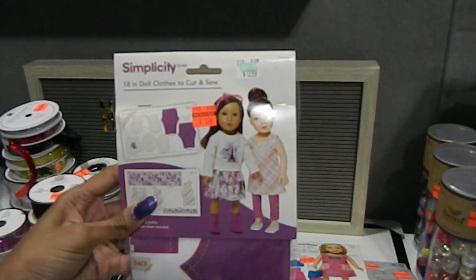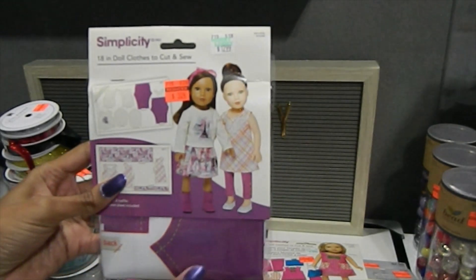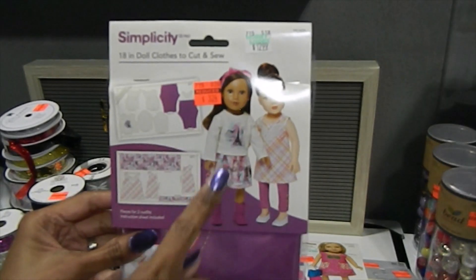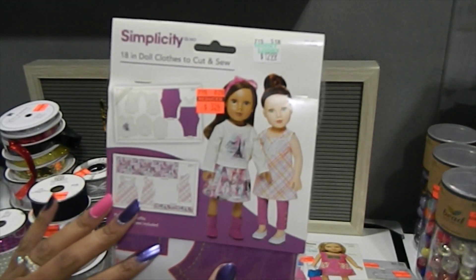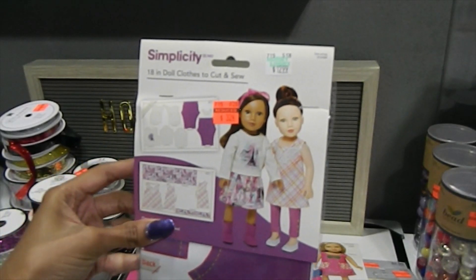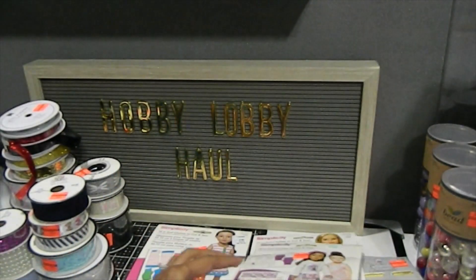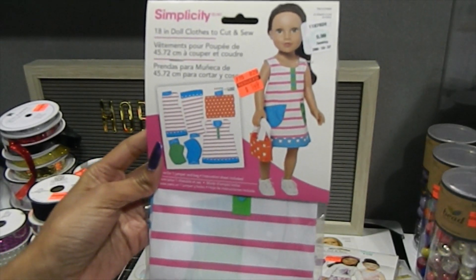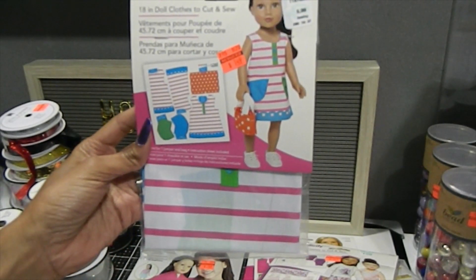I also got this one, which includes 18-inch doll clothes — it's a cut and sew. This one retailed for $12.99 but was $3.24. It has the pattern as well as the actual fabric shown on the front, and you guys know I love the Paris theme, so this is absolutely beautiful — the pattern is already included along with the different fabrics. I'm just really tickled about this; the girls are going to be so excited. I also located another pattern retailing for $5.99 at $1.49, with a little cute dress and a matching bag.